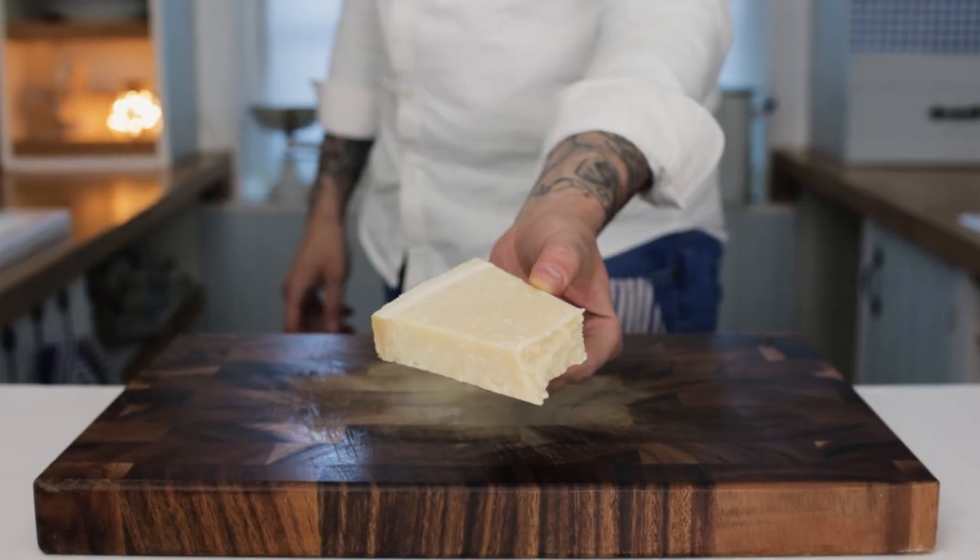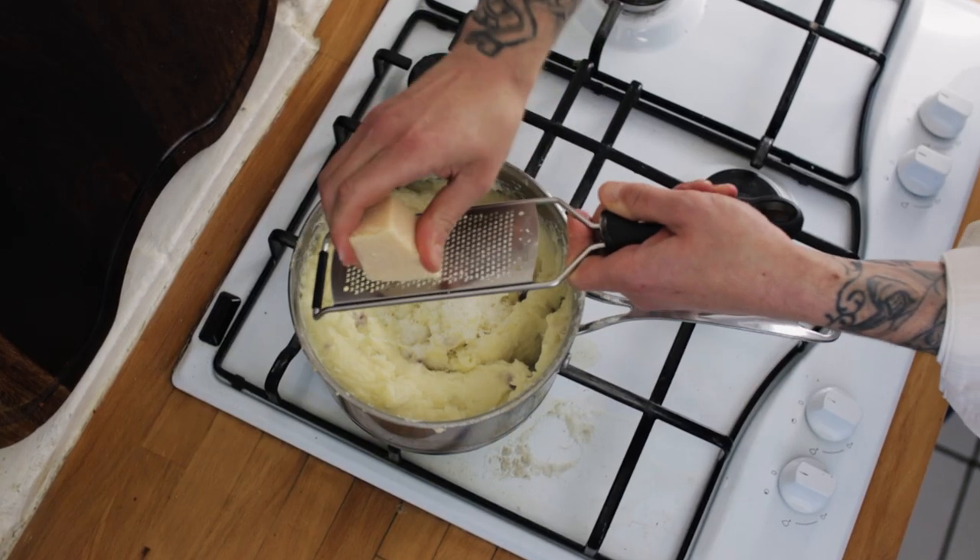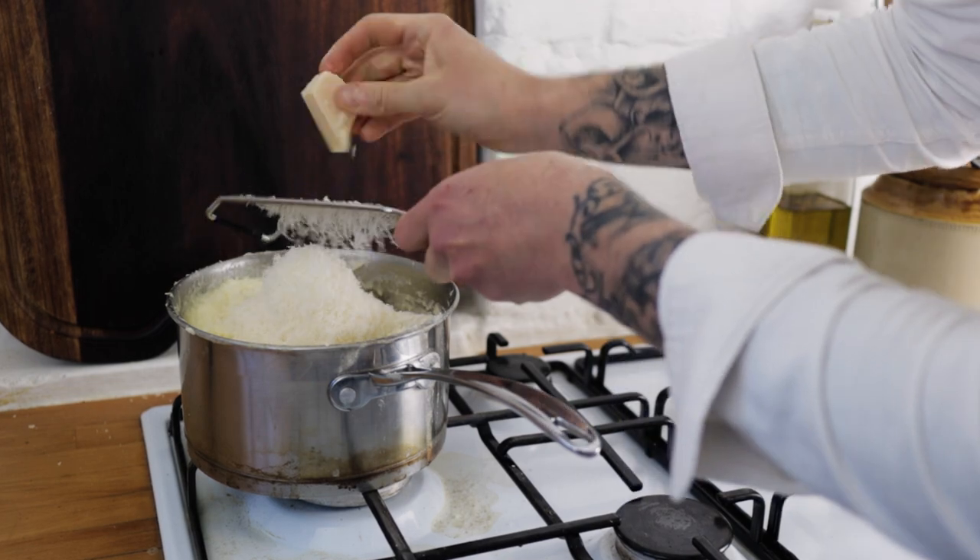Next we want some Parmesan cheese — grate in a really nice generous handful of Parmesan.